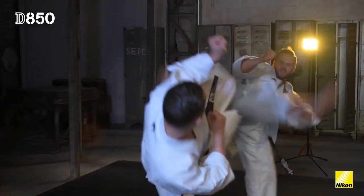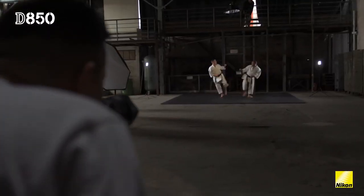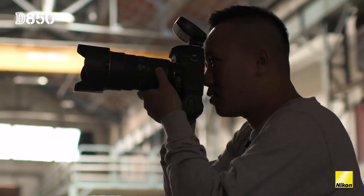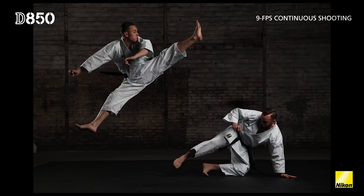When you're shooting sports you don't especially know how the subject will go, and the DA50 has a really great burst mode because it allows you to shoot nine frames per second, which gives you the opportunity to catch the right moment at the right time.